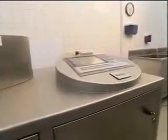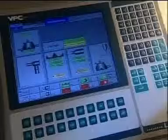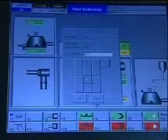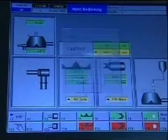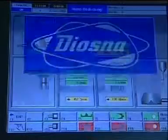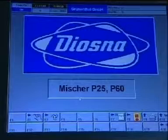Always in optimal mix quality due to the cylindrical shaped mixing container with cone shaped upper part. Cylindrical containers are used for the dryer models. The control is completed via an operators panel or an industrial PC with membrane keyboard.